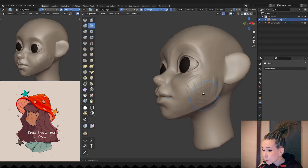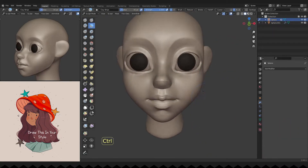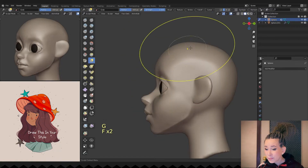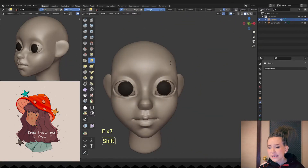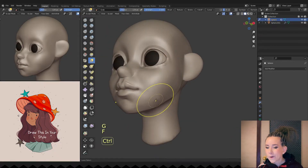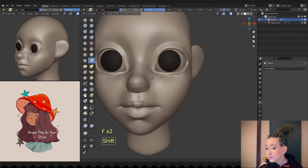I'm adding some volume to her cheeks and smoothing them. I very often look at the camera on the screen left. It's very convenient because you can immediately see some flaws of the model. I'm adding volume to the character's face and checking if that's looking good in that view.